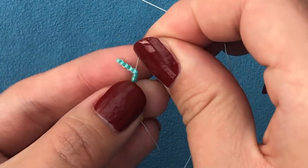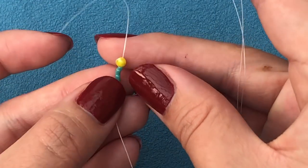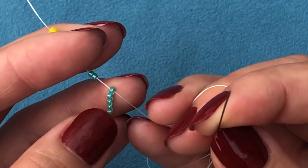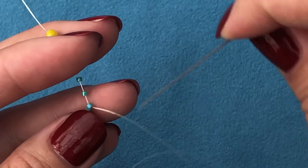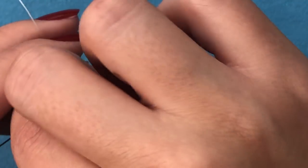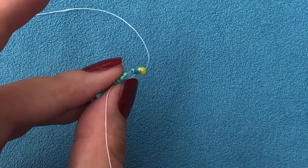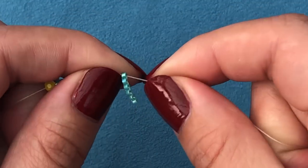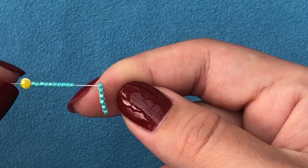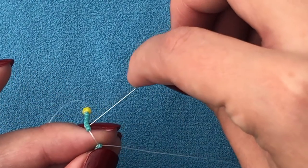That's my fifth bead there. Now it's getting a bit tight so I'm just going to pull my stop bead a bit further — not much, just a bit — and then pick up the next bead from up to down and pull my thread. It's not a very comfortable position but when I pull my thread look — all the beads are lining up into a ladder stitch.